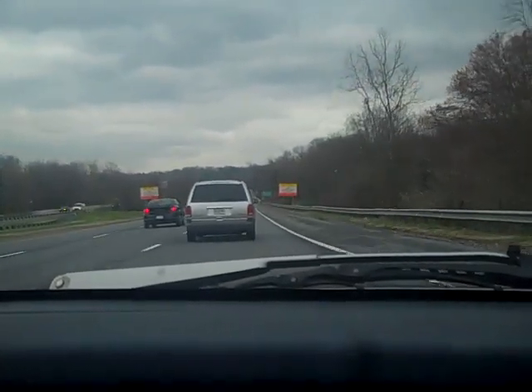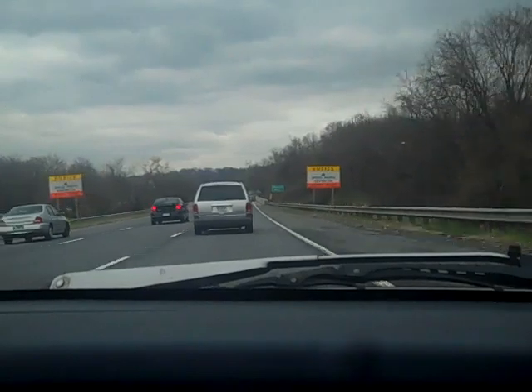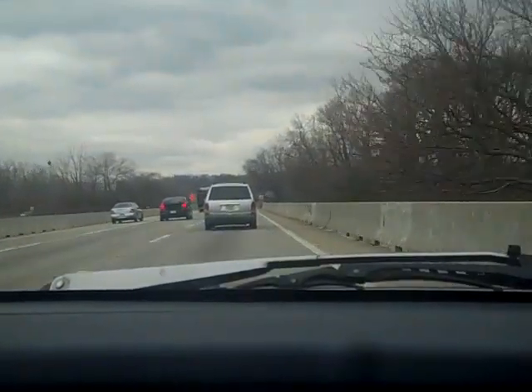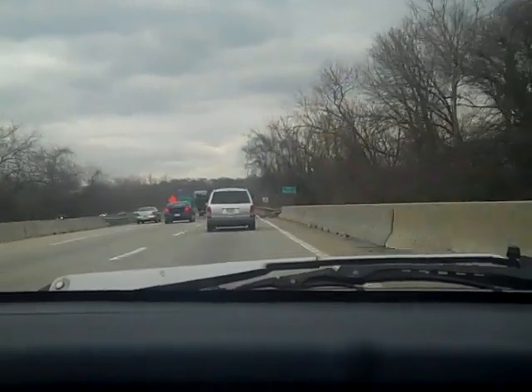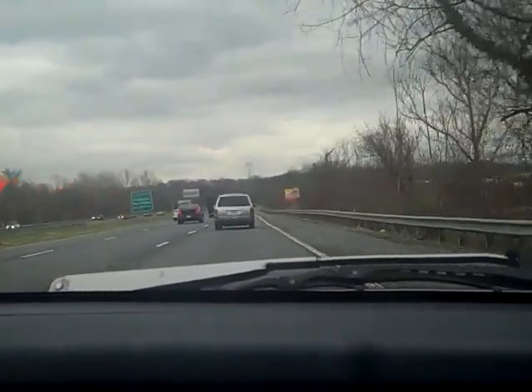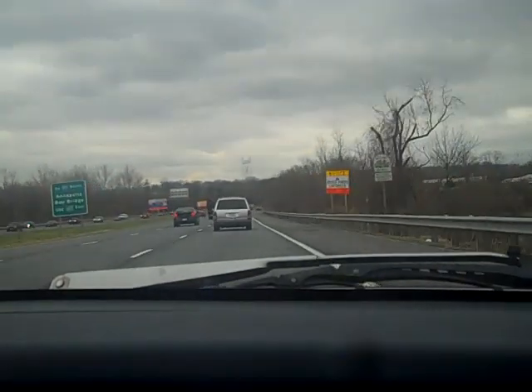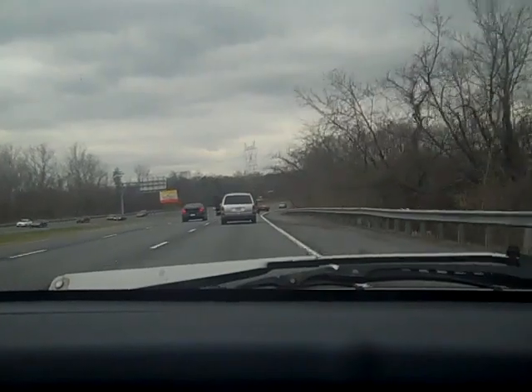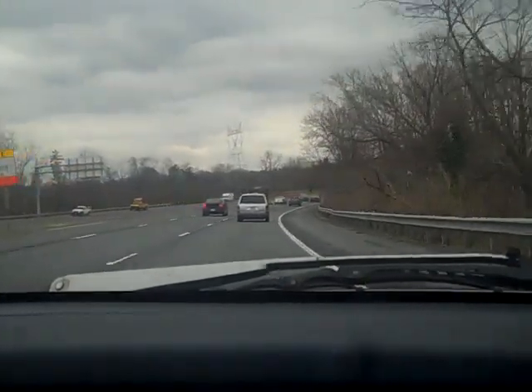I've contacted all the gun ranges in my area and nobody wants any videography to take place. They basically said don't even bring a camera in here — we do not allow it. Don't even think about it, we're not going to let you in the door with the thing. So basically I'm hung out to dry on that one.